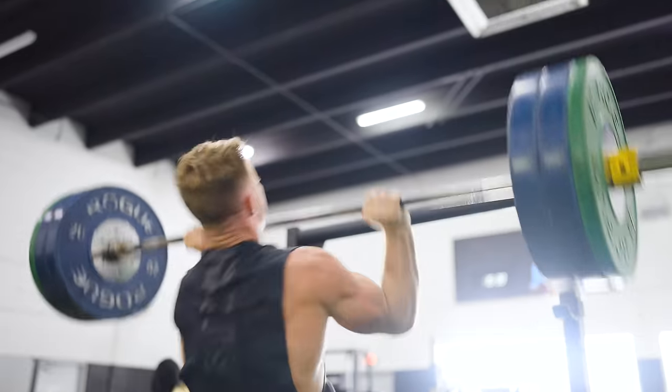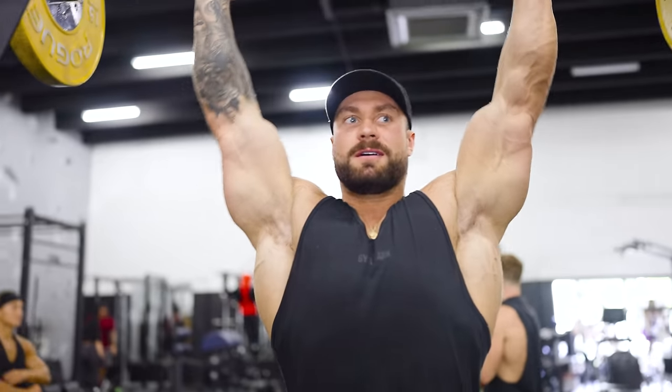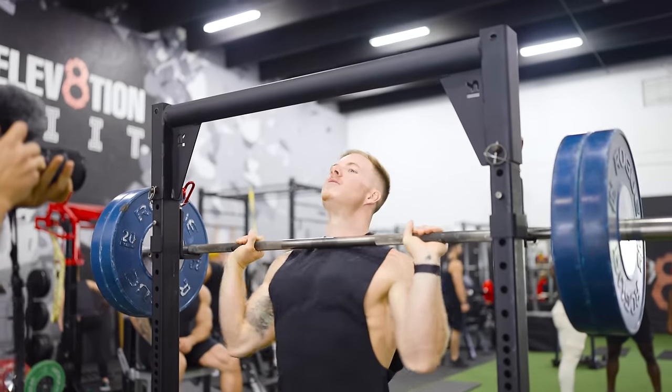We need an ultimate challenge, so we decided we're going to do a push-press. I only have like 80 pounds on everyone, so I really hope I don't lose this.